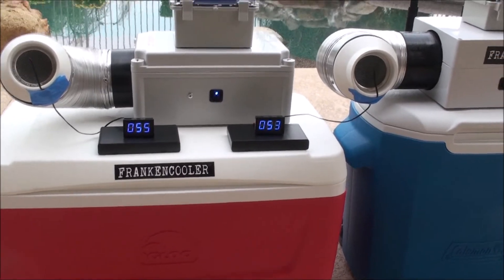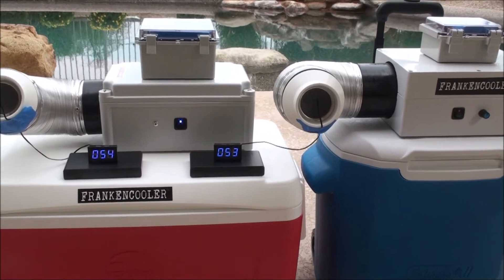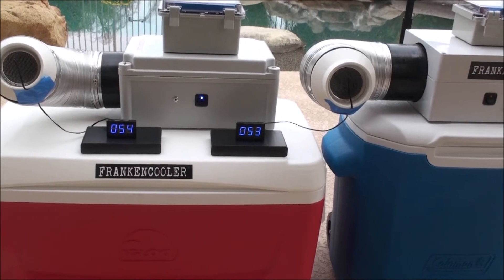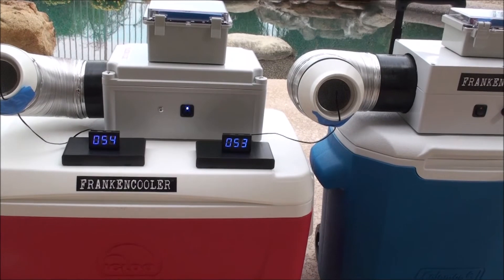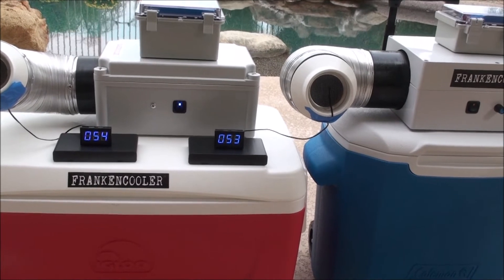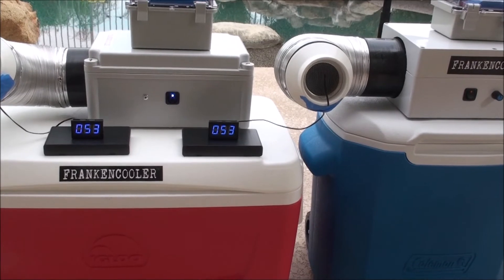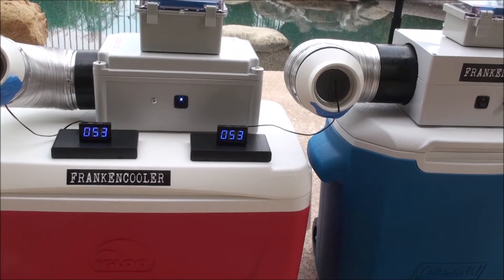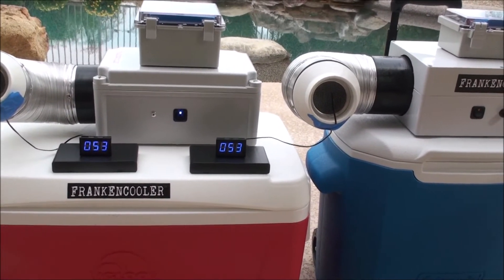It looks like we're going to be somewhere in the mid to low 50s on both of these — excuse me for the shaky camera work. They use the same basic blower and radiators inside both boxes, so I'd expect them to perform the same way. Basically, there you have it: 109 to 110 degrees outside, and each of these coolers is outputting air in the low 50s. Sitting in front of it, it feels great.